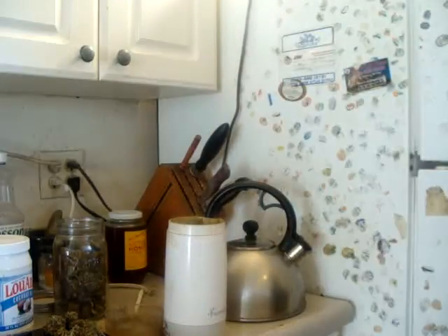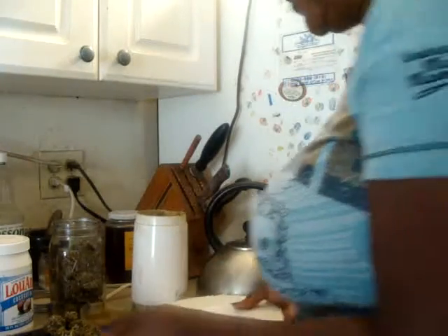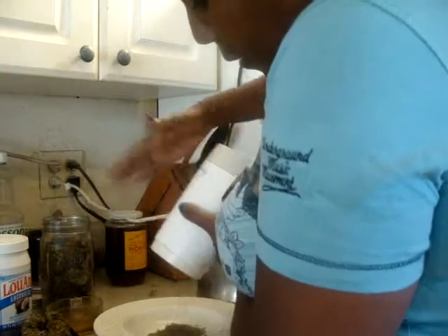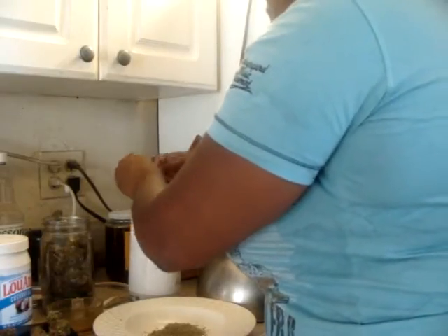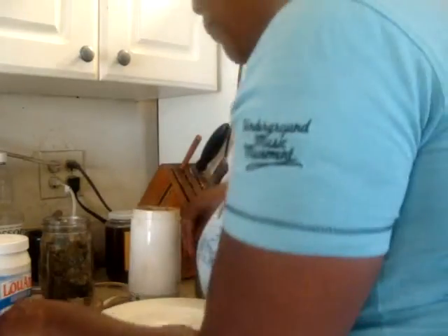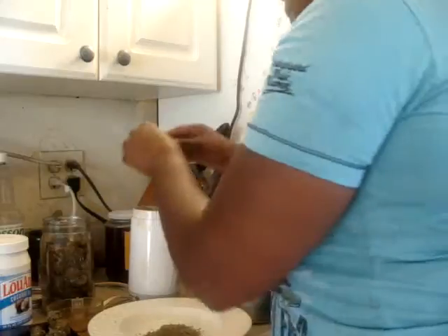The treat at the end is getting to scrape out the keef after you grind up the herb. Whenever I use the grinder for making edibles, I look forward to that. There are so many ways you can cook cannabis, and in stir fry form I think it's great. I've always wanted to experiment with marinating fish in a cannabis-infused oil and seeing how I feel after I eat it.